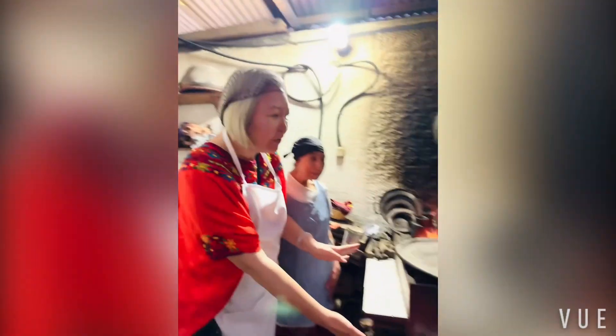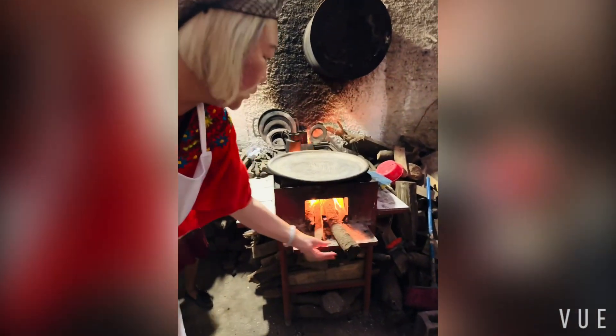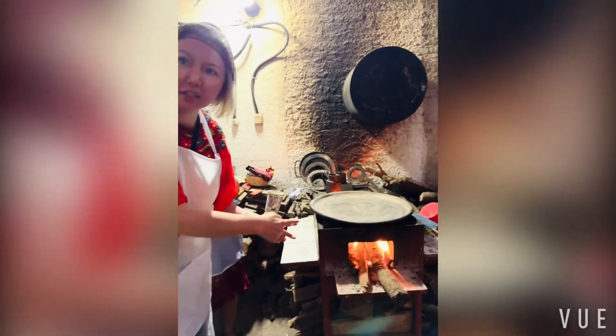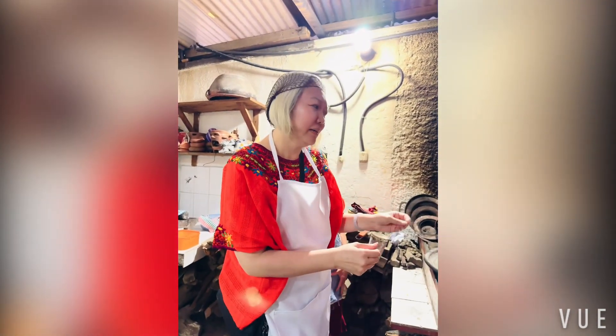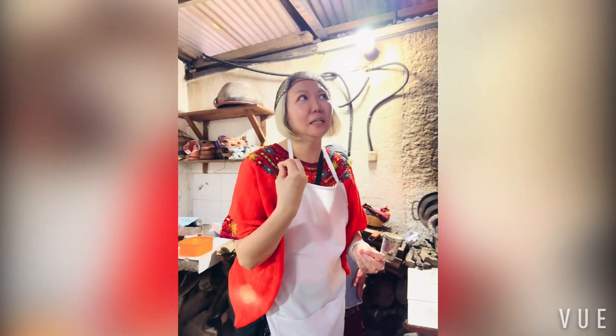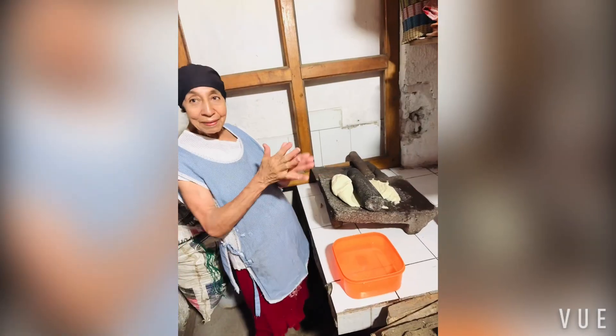So we're going to use this very traditional stove with real wood, and then this is a traditional clay — I think it's clay. Later I'm going to show you how I'm going to make this special dish — the snacks, or you can call them bread or whatever. It's one of the main foods eaten in a traditional way.